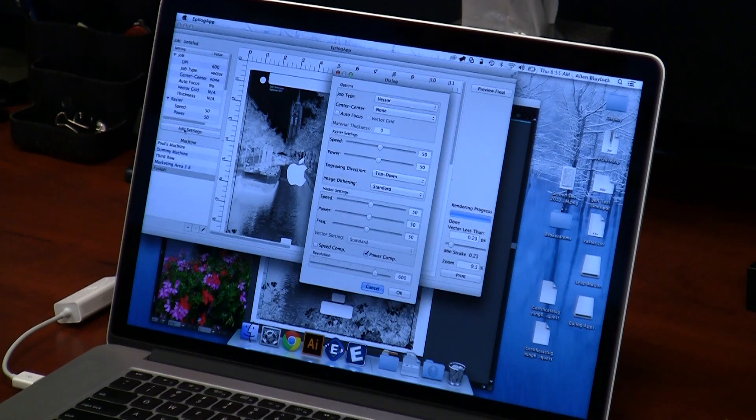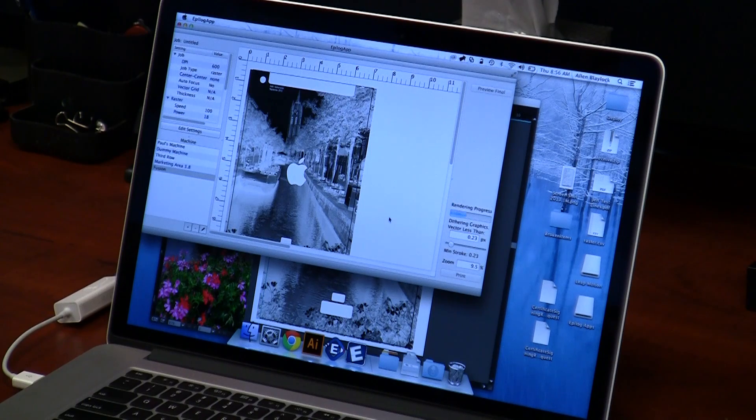Now I'll click Edit Settings, choose my job as just engraving, and change the direction to bottom up — I always like doing it that way. The other secret for engraving a photograph on anodized aluminum is to change it to Stucky — it does a really nice engraving job. I'm going to do this one at 100% speed, and since this is a 75-watt Fusion, I'll set it at about 18% power. Click OK and print.